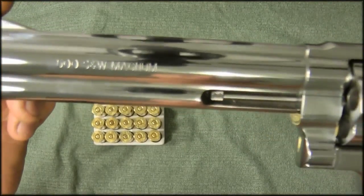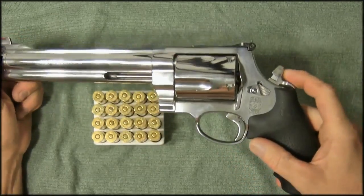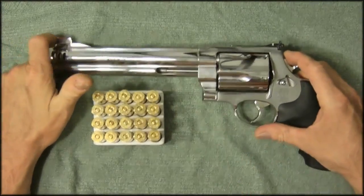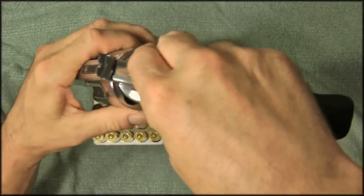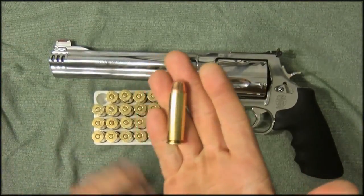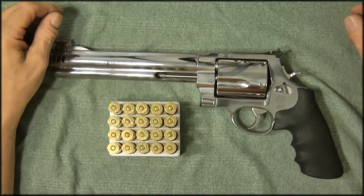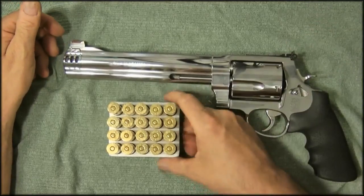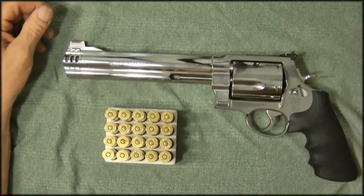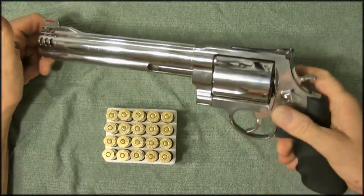The Smith & Wesson 500 is a single-action or double-action revolver. It holds five rounds. They're big, heavy bullets — one box of these is probably close to two boxes of .45 ACP. They're expensive: about 60 bucks for 20 rounds. The gun itself is highly polished and very heavy in the hand.